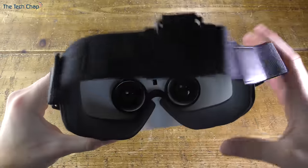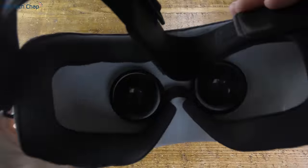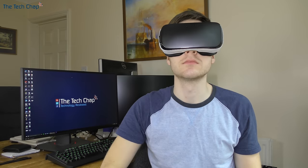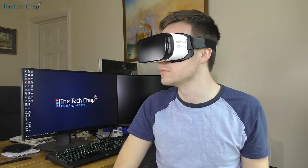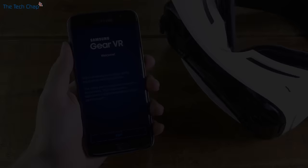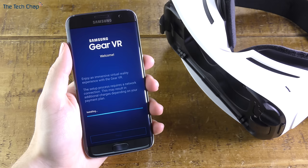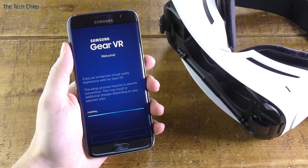Here we go — let's put it on for the first time. Unfortunately the first time you put it on you won't be immersed in the VR experience straight away, as your phone will tell you to take it off immediately in order to install the Oculus app and download some extra settings and software. Once you take your phone out of the headset you'll see that it's opened the Samsung Gear VR app where we can begin the installation process.